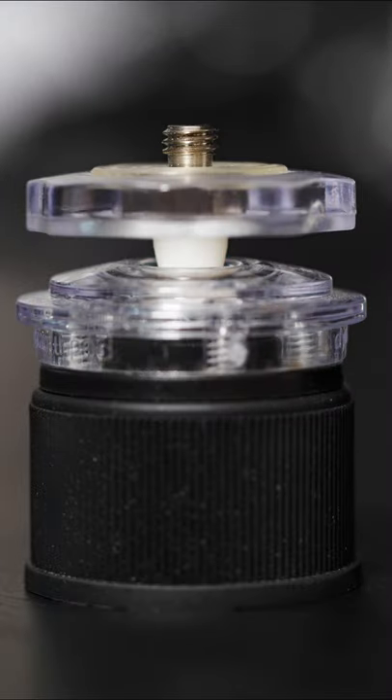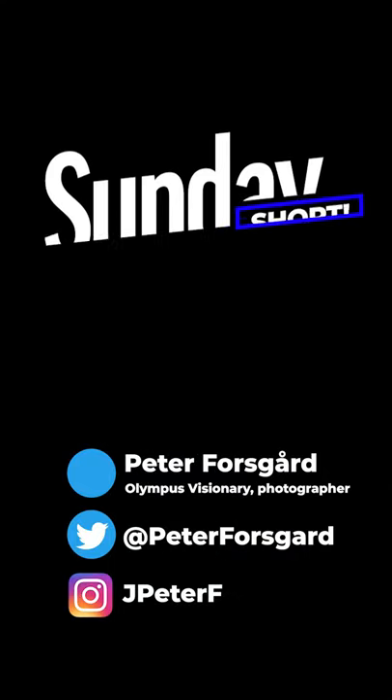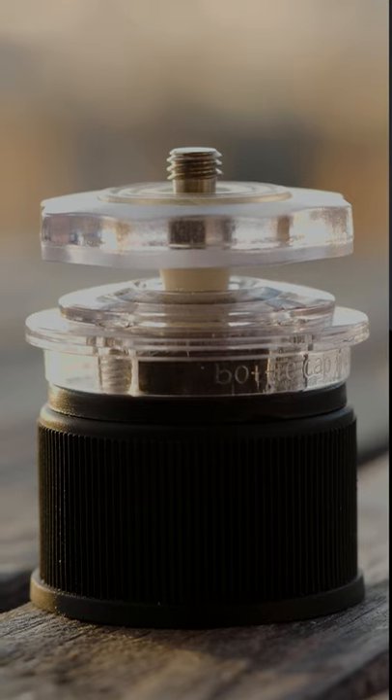In this short we're talking about this. Hi there, my name is Peter Forsgard and this is my Sunday short. I will cover things that do not really fit in my regular videos. Do you know what this is?